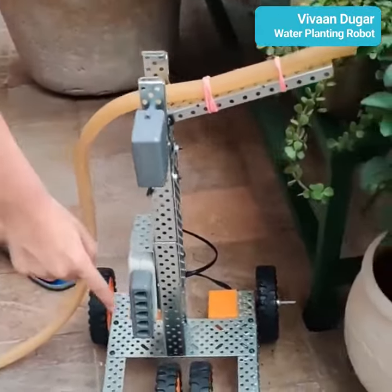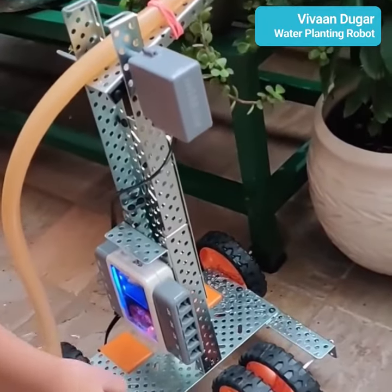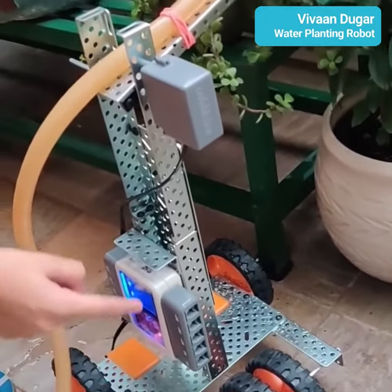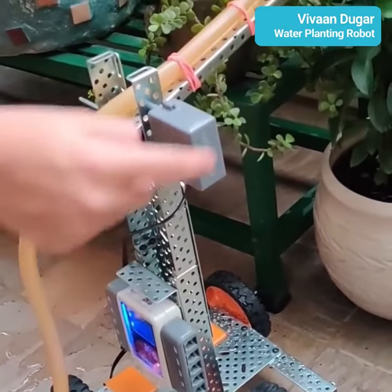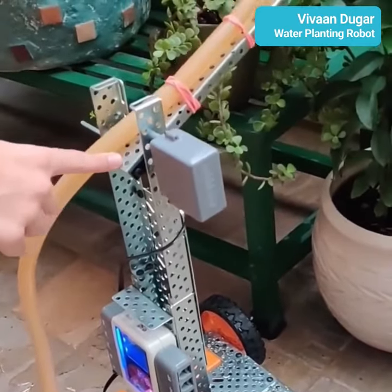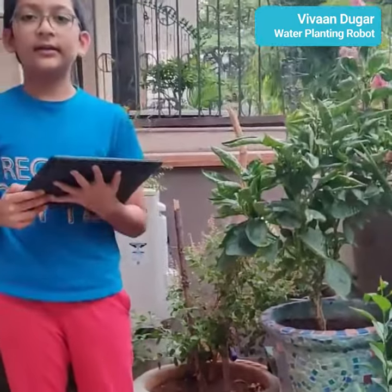It has 4 wheels, 3 motors, 1 brain, 2 L channels, 2 rectangular plates, 2 L beams, 2 U beams, 1 U channel, axles, bolts, 3 holes connectors, nuts and axle logs.